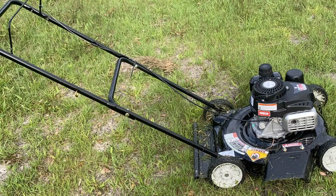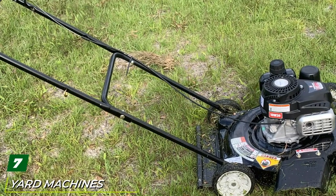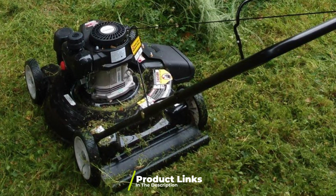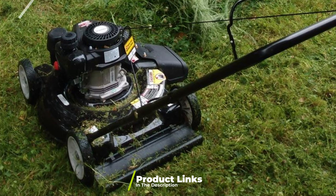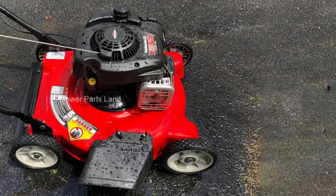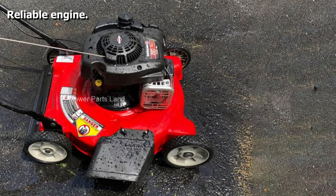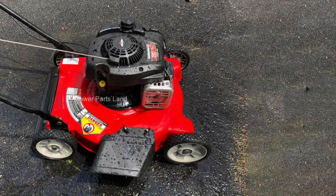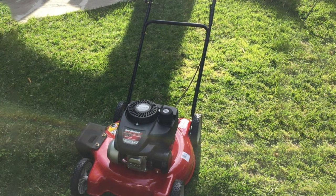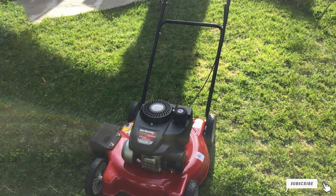Moving on to number seven, the Yard Machines 132cc push gas lawn mower. After scouring around for the cheapest possible gas mower, this is it. This Yard Machines 20-inch push mower has a 132cc gas-powered engine, and while still relatively compact and lightweight, it's ideal for small to medium yards. It has a side discharge so you never have to stop mowing until the job is done, offering three cutting heights, a sturdy handle, and durable 7-inch wheels front and rear. An ideal entry-level gas mower at an affordable price.